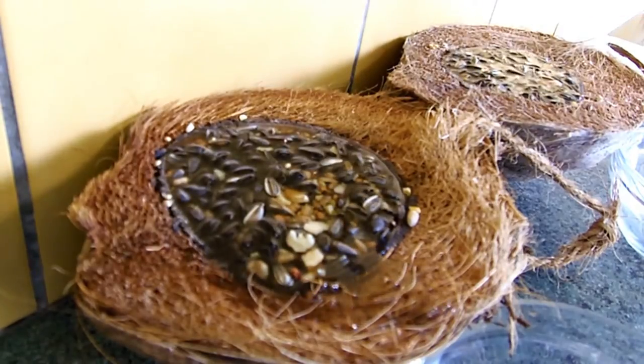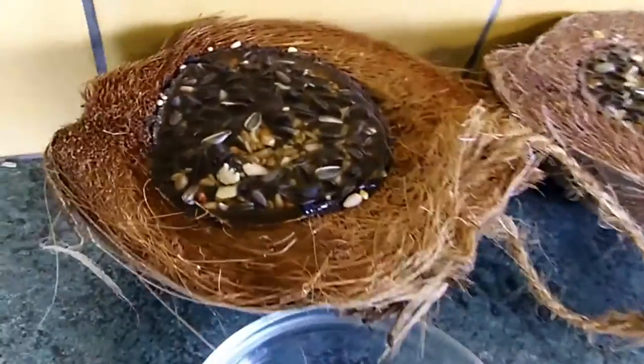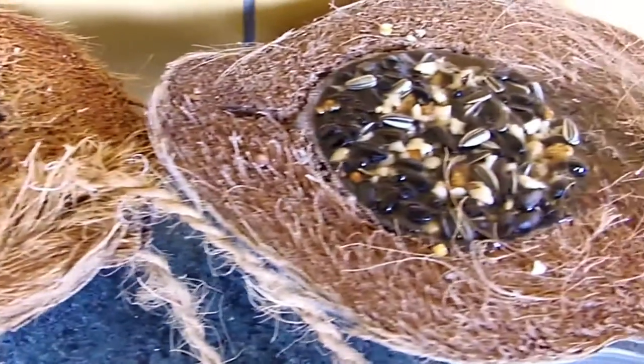I like to put mine in the fridge for a while to speed up the hardening process. Once everything is completely hardened, you can hang them outside and watch the birds enjoying their delicious treats.